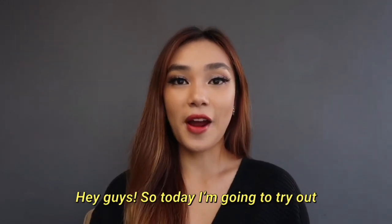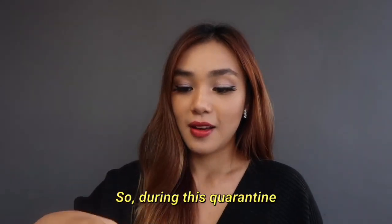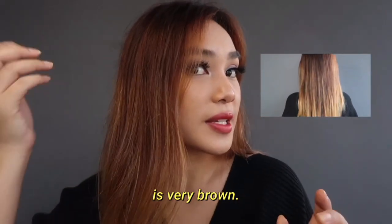Hey guys, so today I'm gonna try out Lise's creamy bubble color and this is in the shade deep violet. During this quarantine I feel like I want to change up my hairstyle.